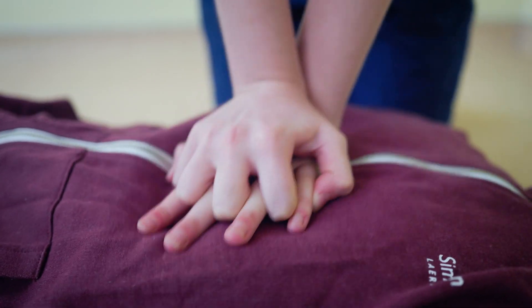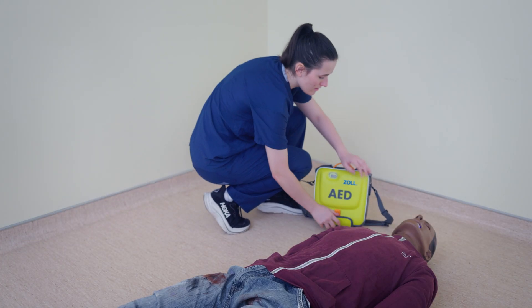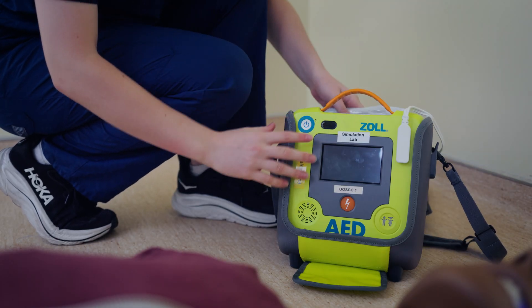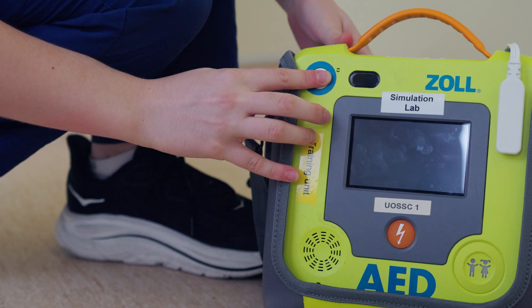Keep going without stopping until emergency responders arrive, or the person starts breathing normally, or they become conscious again. If there's an automated external defibrillator, or an AED nearby, turn it on and follow the prompts. It will guide you through what to do, including when to start CPR again.